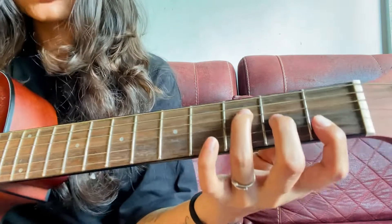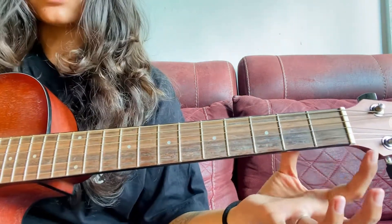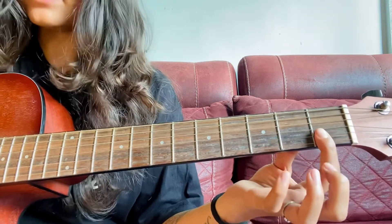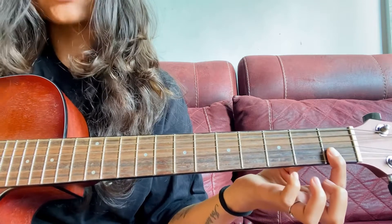The last chord is the F chord. This is how you hold it, but there's one change — you have to remove the middle finger and ring finger. Just hold the first and second strings with your index finger. This is how you hold this chord, and this is the sounding.